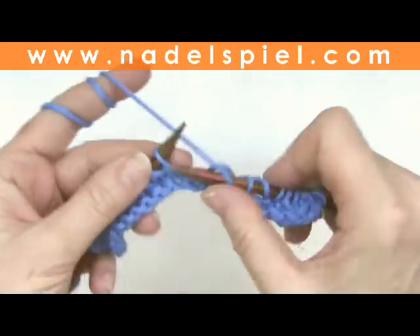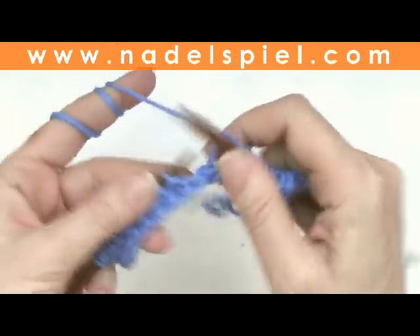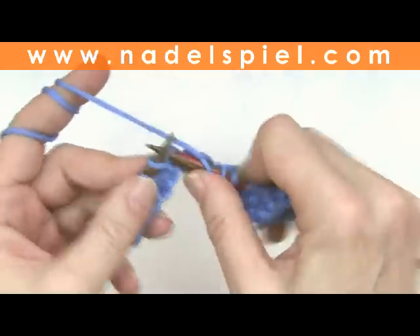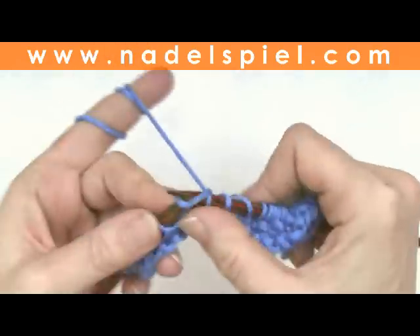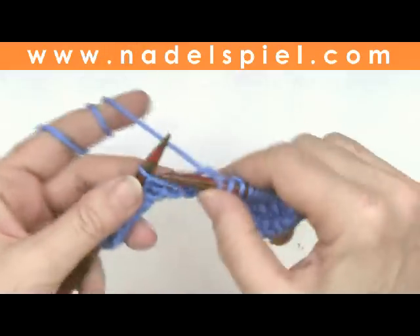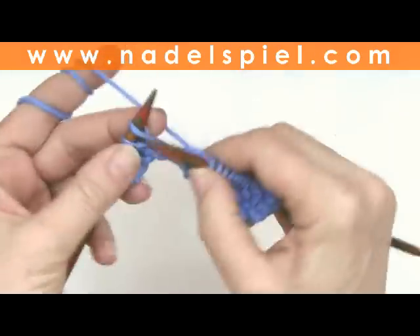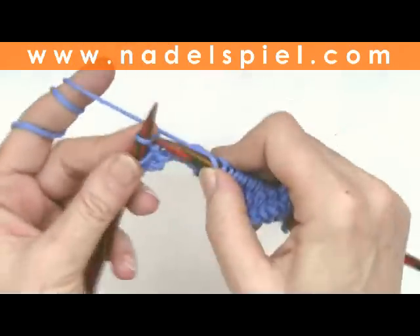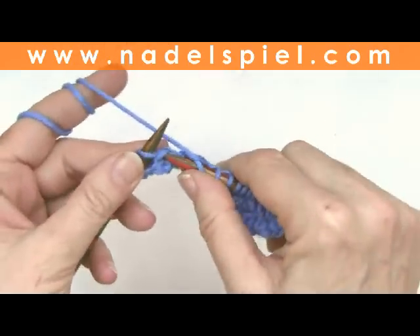Repeat to the end of the row: knit one, knit one deep, knit one, knit one deep. End the row with an edge stitch. In this case I always knit the edge stitches. This was the first row of the pattern.